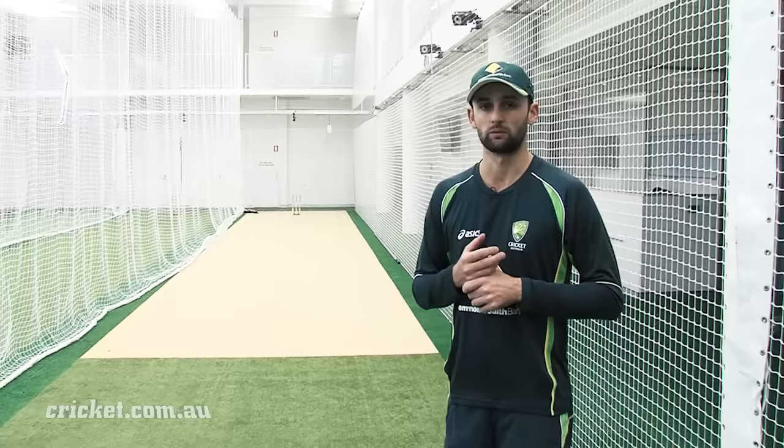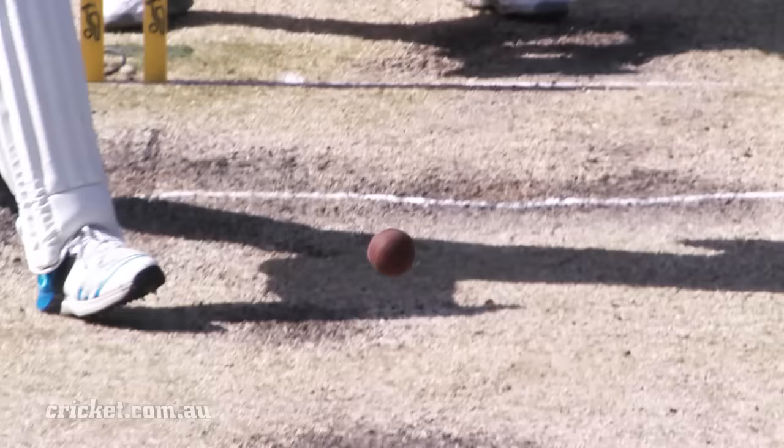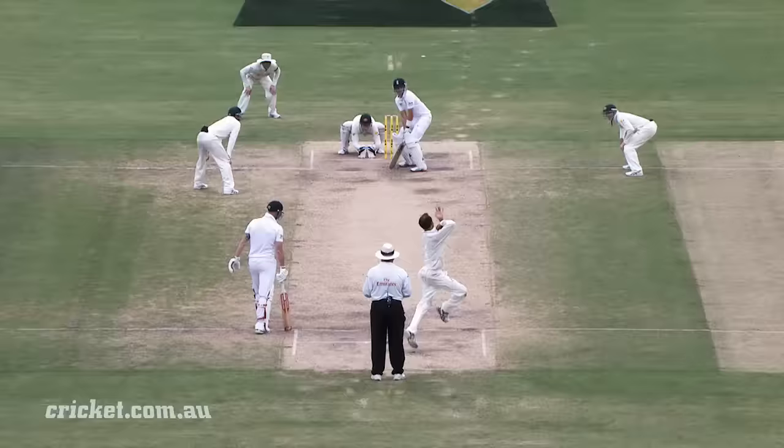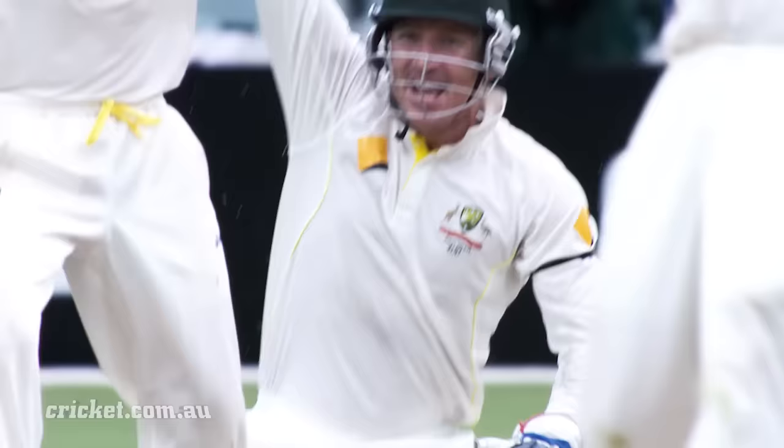As an off-spin bowler I really enjoy bowling to left-handed batsmen. When we have the chance to spin the ball away from the batsman it really brings in catches in the slips. We're still trying to land the ball on the stumps, but spinning it away trying to take the outside edge and hopefully the slips can hang on to a couple of catches.